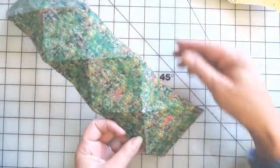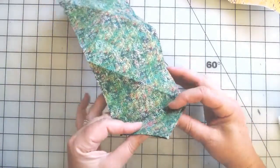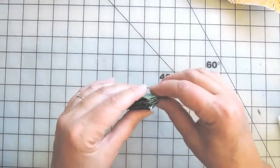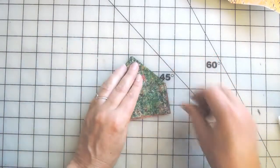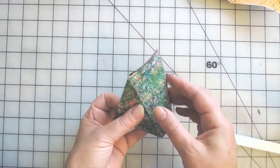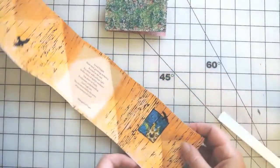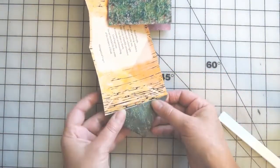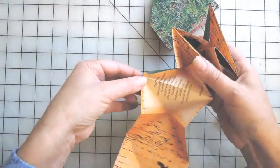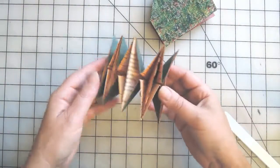We'll begin by collapsing the green sheet. To do that, all we do is pinch the centers and fold it down — pinch the centers, collapse it down. Pinch the centers and collapse it down. Make sure everything is folded and press those folds. Now for the yellow sheet — same exact thing: pinch the centers and collapse it down.